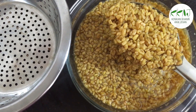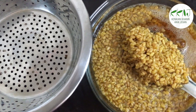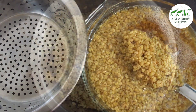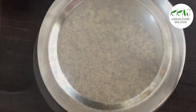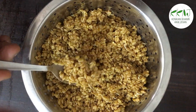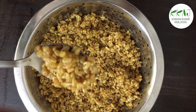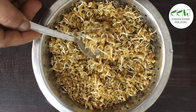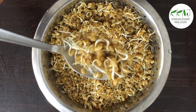After they have soaked, drain and transfer to a sprouter, or tie it up as a bundle in a piece of cloth. After one day, you can notice they have started to sprout. On the second day, the sprouts will be bigger and now ready to be used.